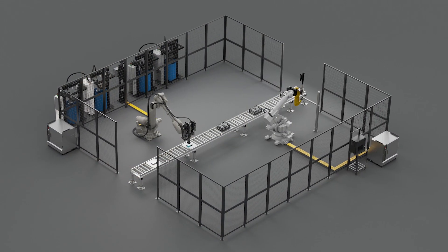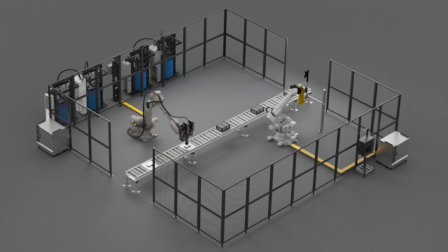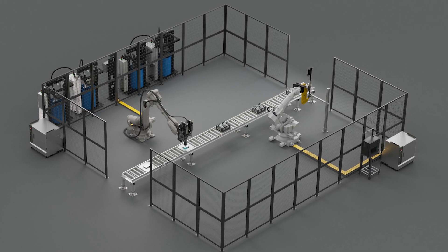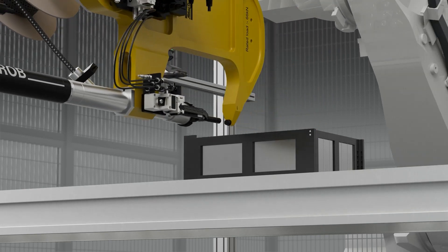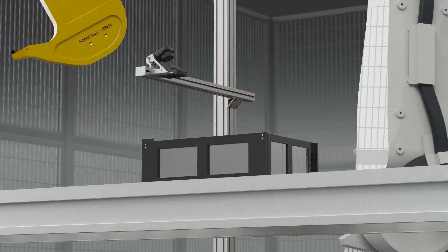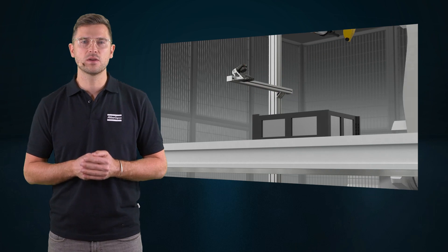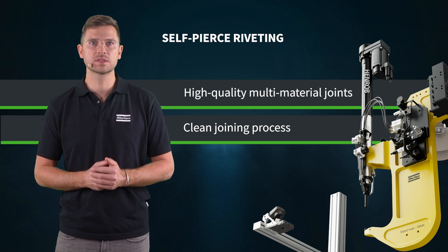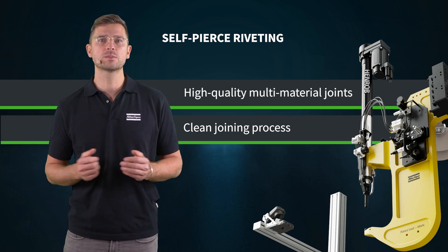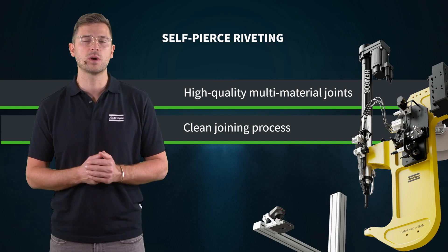Our Atlas Copco self-pierced riveting systems and innovative rivets can be a suitable solution. They create strong and robust joints even in mixed material types. It's a clean process without any splatter or fumes that comes with spot welding. With self-pierced riveting, you can reduce process steps since no surface preparation or post-processing of the joints is required.